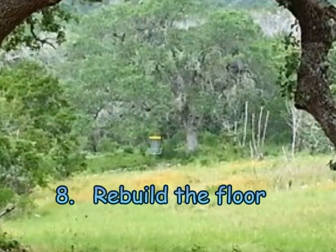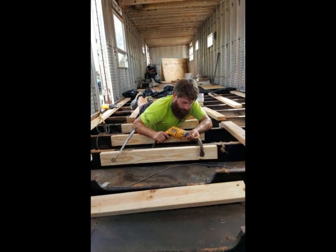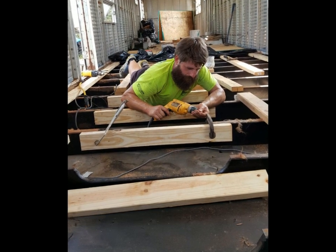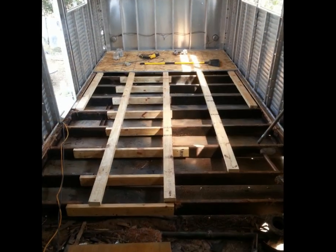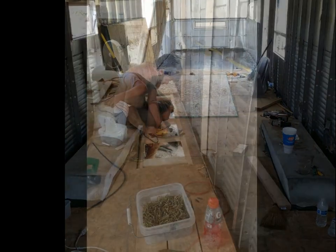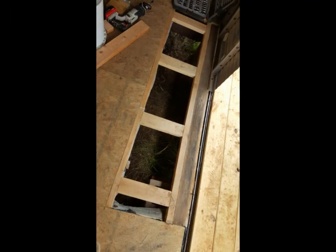Step eight: rebuild the floor. The original steel floor beams that ran laterally across the width of the trailer had a trough built into them to hold the plumbing lines. With no plumbing we didn't need the trough, so we screwed a short 2x4 to each of the beams to level out the floor. Five joists were then laid down the length of the trailer. The metal covering the wheel wells was removed and framed out, and finally a poly vapor barrier was laid on top of the joists with floor decking on top of that.